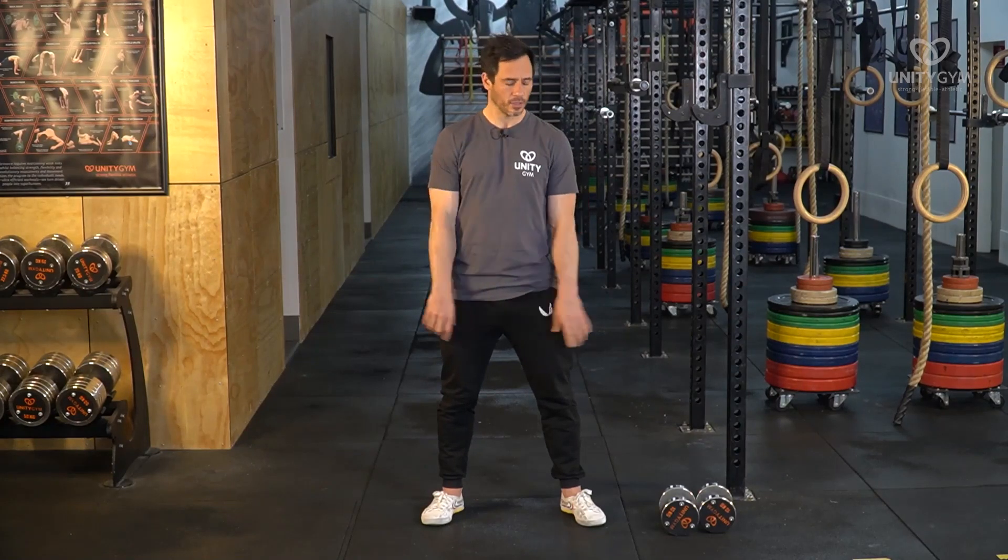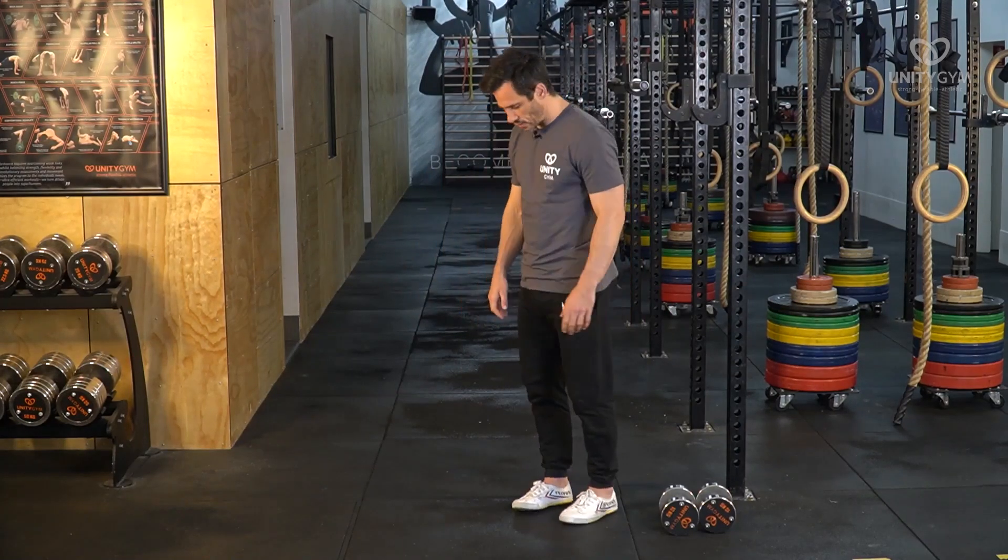What I'm going to teach you in this video is not only how to use static stretching, but also how to use loaded stretching, how to use eccentric stretching, and how to use end range strength.